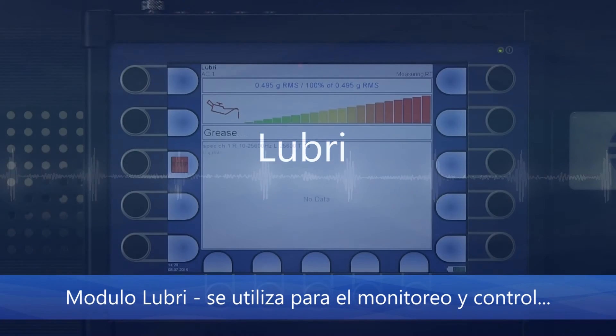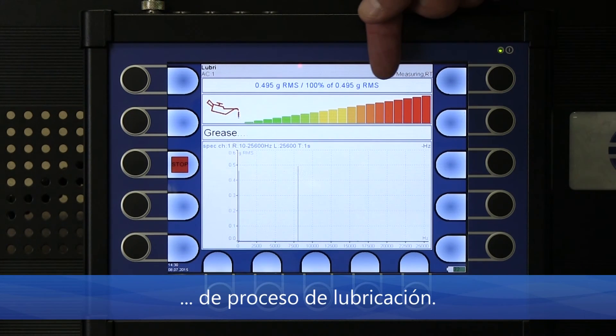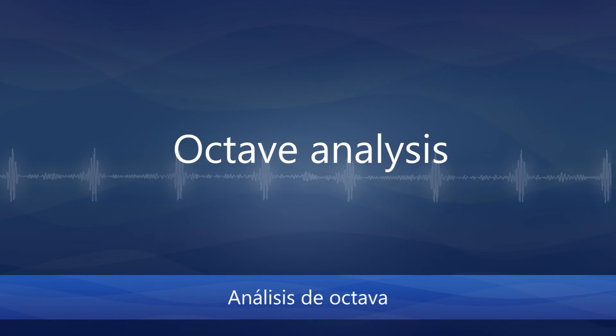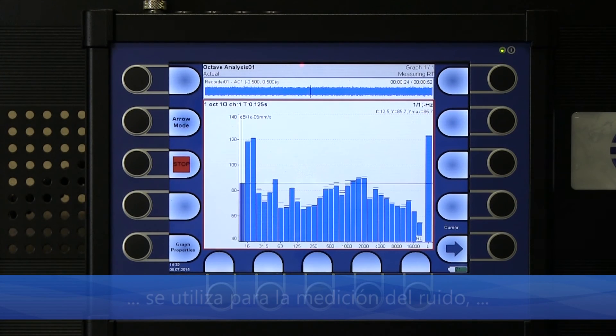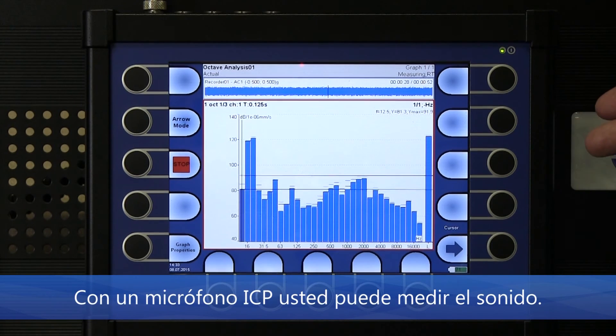The Lubri mode is used for monitoring and control of the lubrication process. Octave analysis mode is used for measurement of noise with variable resolution settings — with an ICP powered microphone you can measure sound.